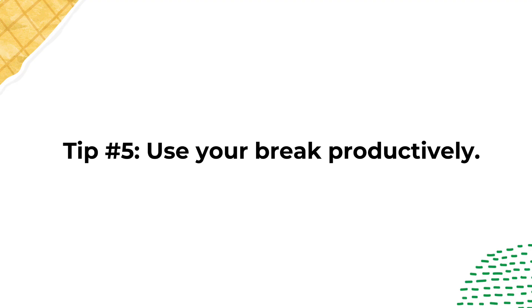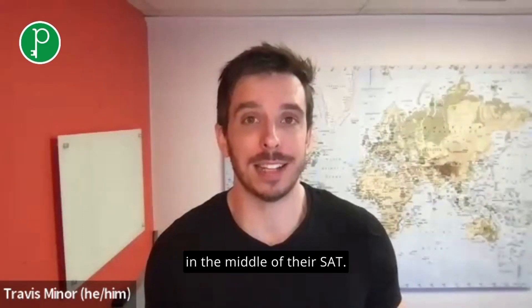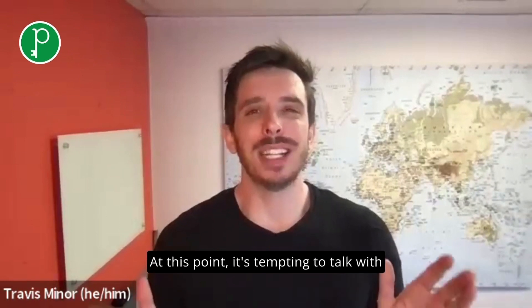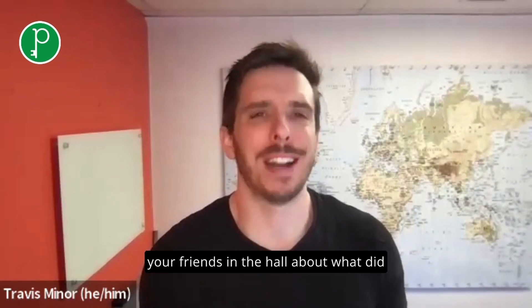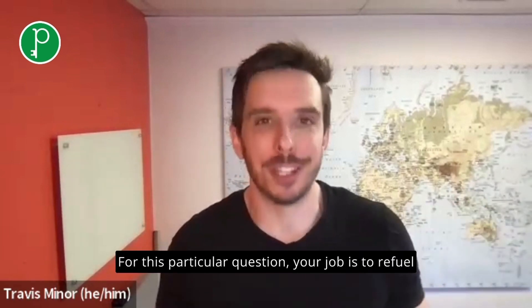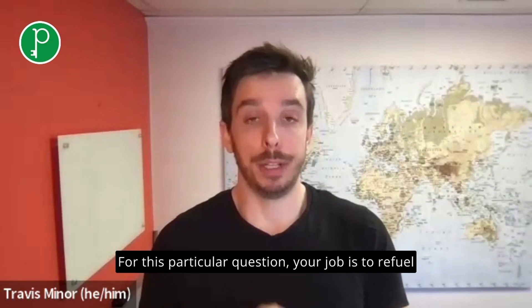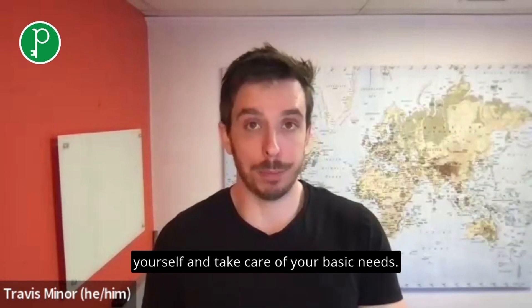Tip number five: use your break productively. Most students will have a 10-minute break in the middle of their SAT. At this point, it's tempting to talk with your friends in the hall about what they experienced or what they got for a particular question. Your job is to refuel yourself and take care of your basic needs.